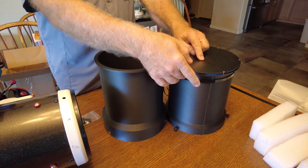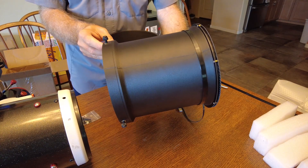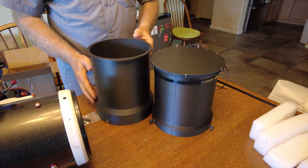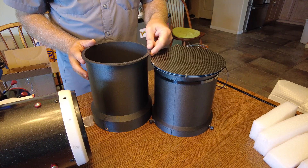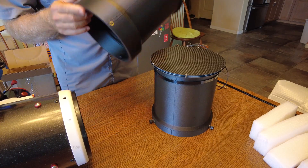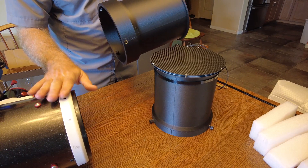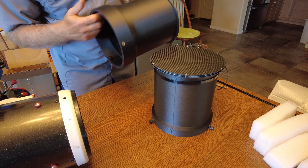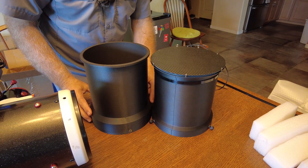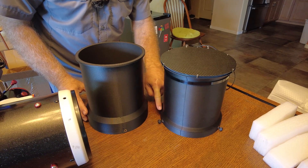This right here was the original dew shield — a dew shield that was made for a 130 Epsilon. You can tell that the new dew shield is a little bit taller, by probably about three-quarters of an inch. It also has a longer flange so that it can fit over the front of the scope. You can tell that the flange is much taller than what it is on the old dew shield.